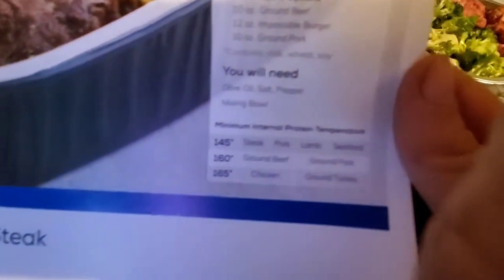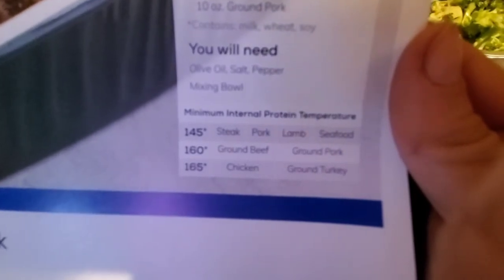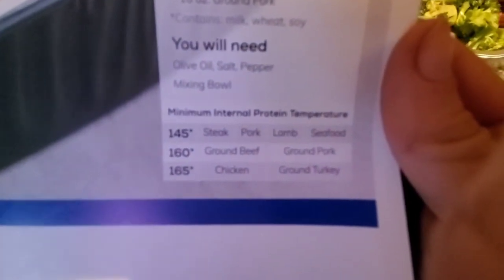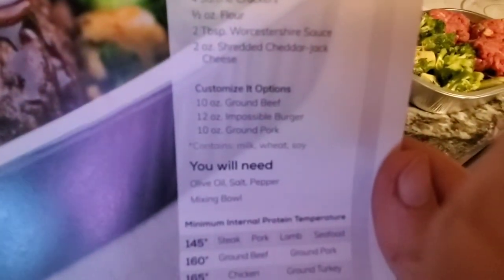Here's the stuff over here. Let me read it so you can see — steak, pork, lamb, or seafood. And we just have the ground beef. It looks like you can use chicken or turkey as well. And then here are the ingredients.